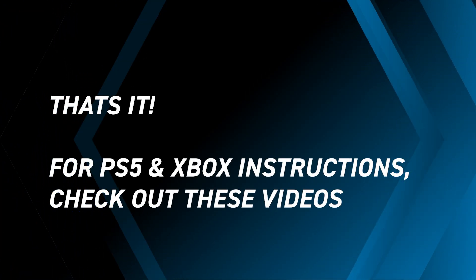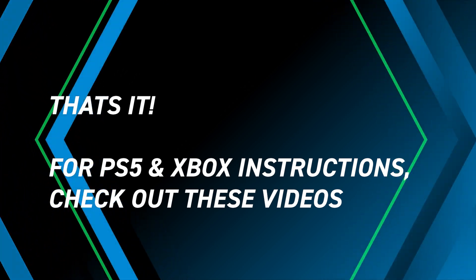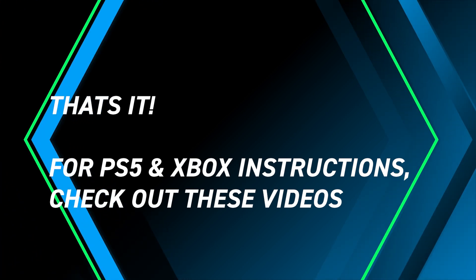That's it for our PS4 remap instructions. Please check out our videos on PS5 and Xbox Series X remap here. Good luck and have fun!